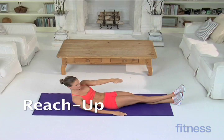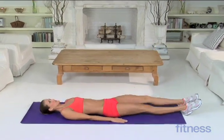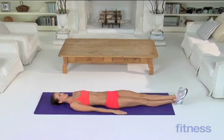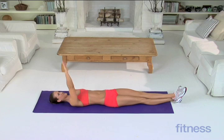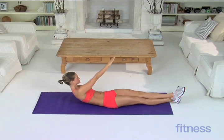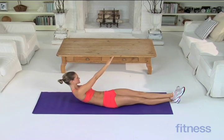Reach up. Lie on your back with your legs straight and cross your left ankle over your right. Keep your shoulders down and your whole lower body still. Tighten your abs. Reach your right hand up and across the center of your body. Hold for a few seconds, then lower down. Repeat for 12 reps.